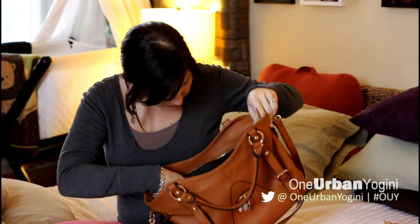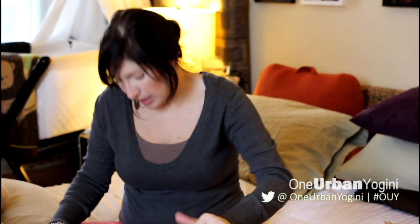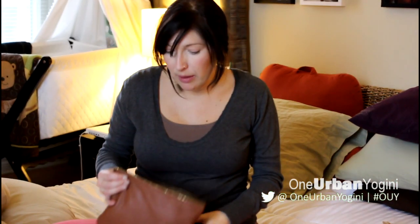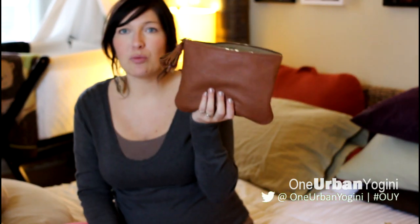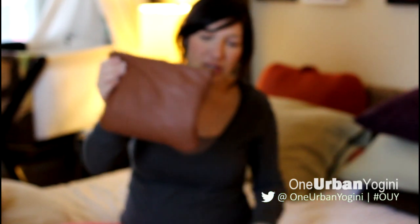The most important item — and this happens to match my purse pretty well — is this pouch, which I use when I'm just going out quickly. This is essentially my money bag, and as you can see, this is the culprit of most of the weight in my purse — because I don't spend change.